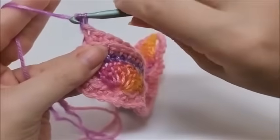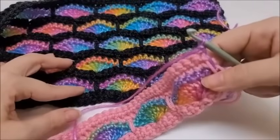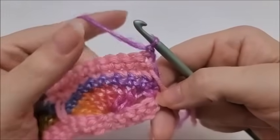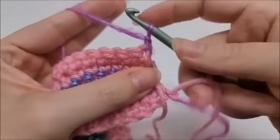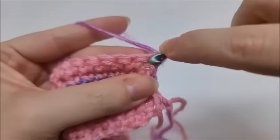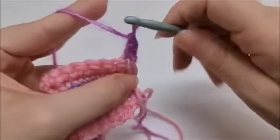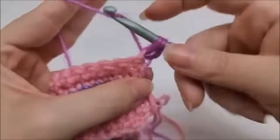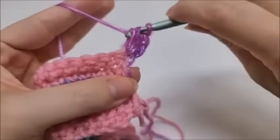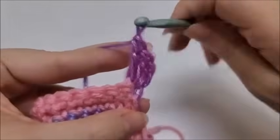We'll begin row six by chaining one and turning our work. The bricks are catty-cornered so we have to start with a half shell on the end. In the very first stitch, working through both loops, we're going to work four double crochets — one, two, three, four.